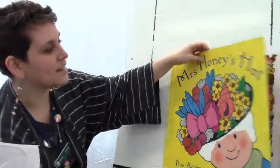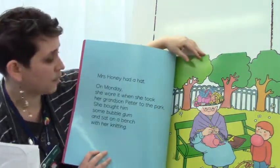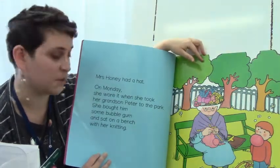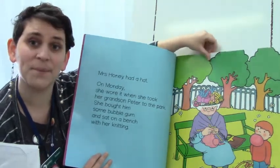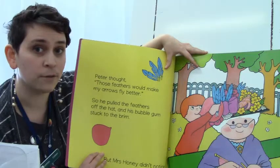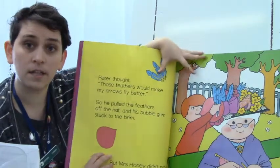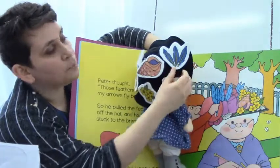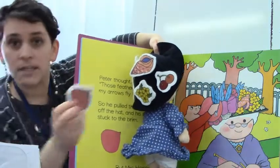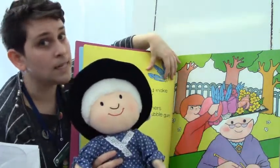Mrs. Honey's Hat. Mrs. Honey had a hat. On Monday, she wore it when she took her grandson Peter to the park. She bought him some bubble gum and sat on a bench with her knitting. Peter thought those feathers would make his arrows fly better, so he pulled the feathers off the hat and his bubble gum got stuck to the brim. Mrs. Honey's hat had some blue feathers, but her grandson Peter took those off and left some bubble gum behind. But Mrs. Honey didn't notice.